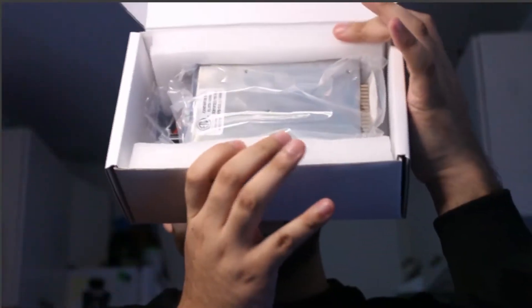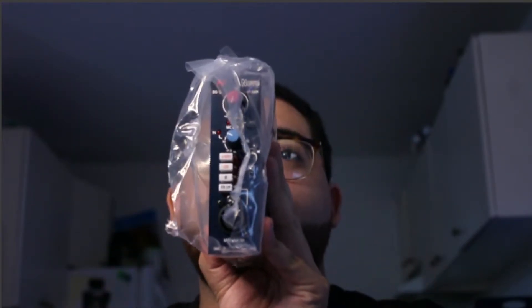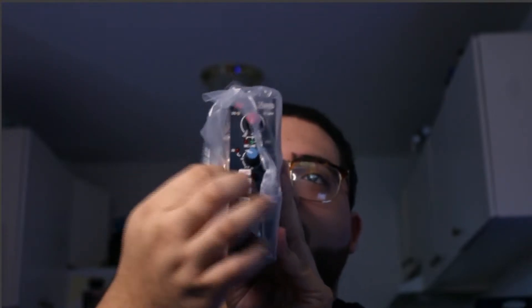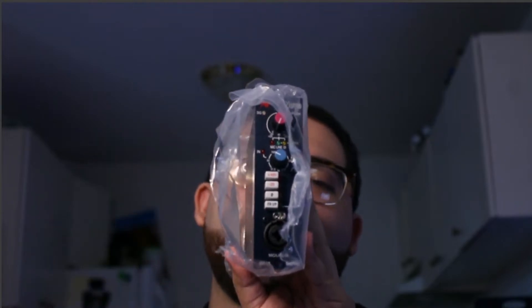So you got two foam pieces, just gonna want to pop this out. I already ripped this open — I'm impatient, man. So this is not exactly how it's going to come to you.